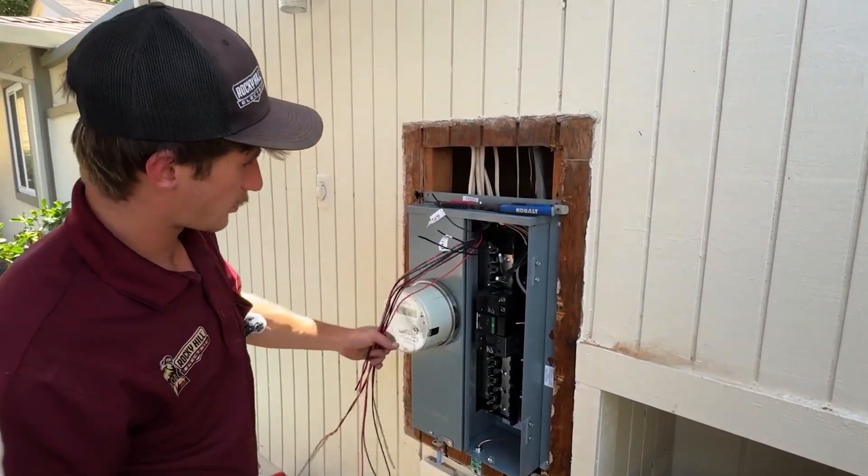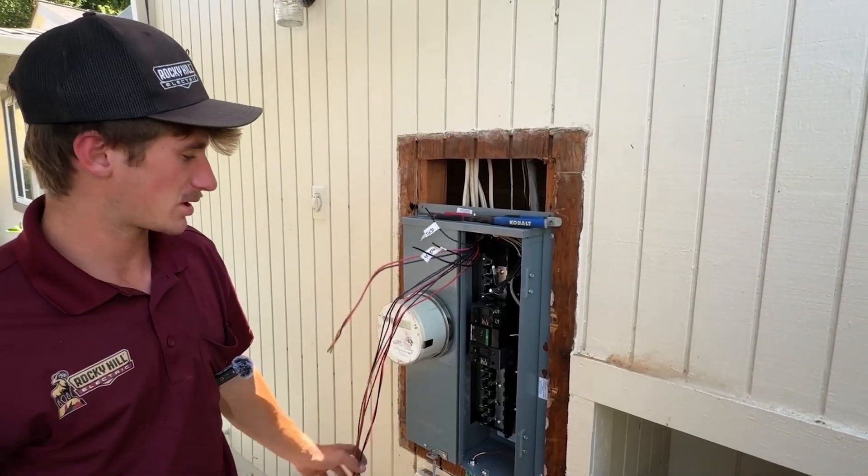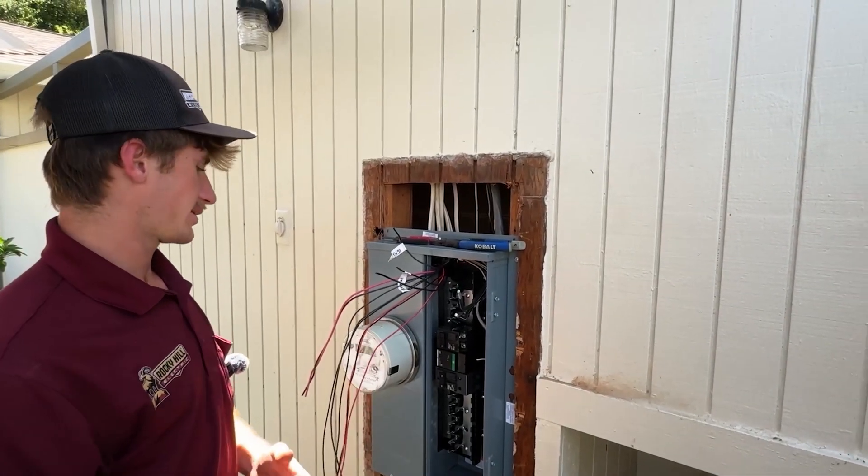Finishing touches — once we've got these wires and the rest of the breakers in, then we're done. We're going to flip on power, label the breakers, and we're out of here.